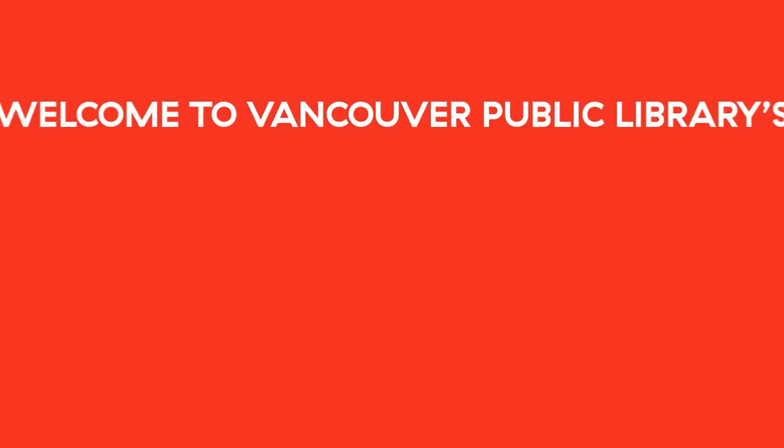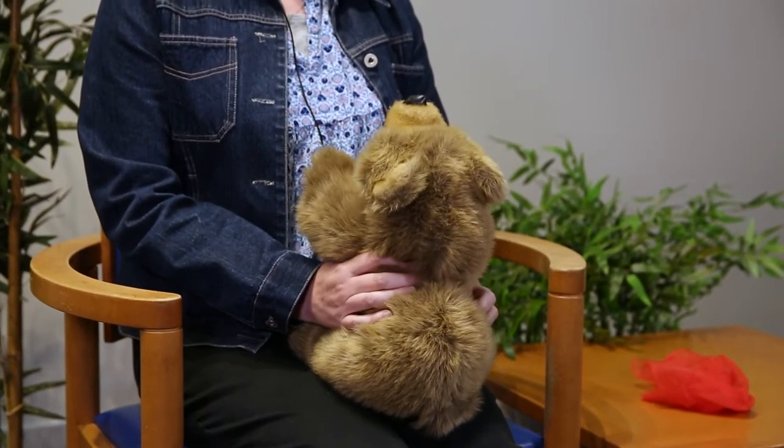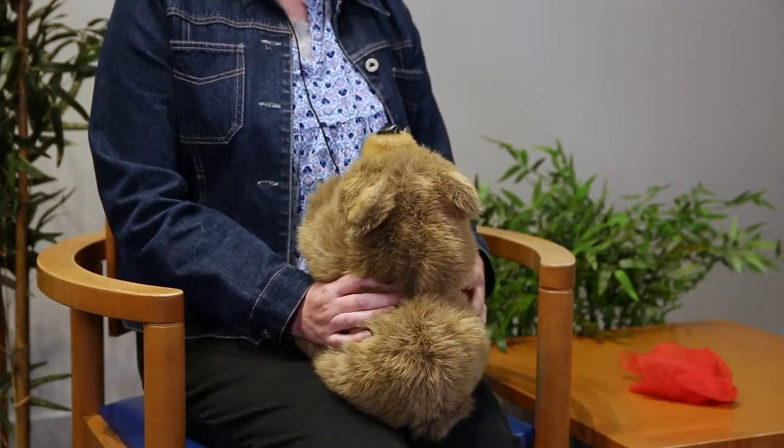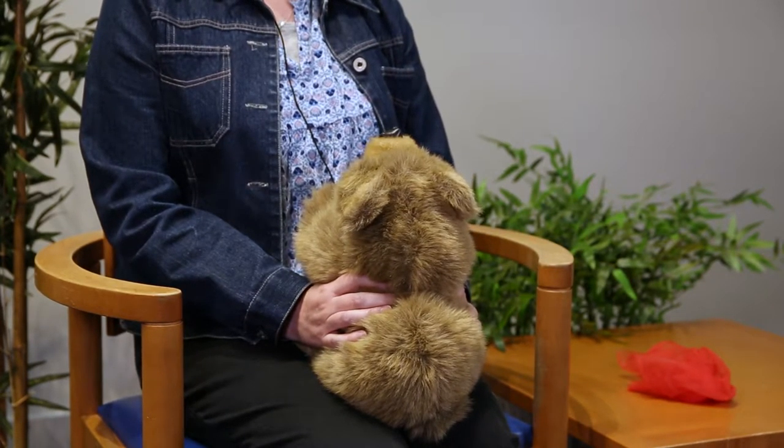Hi, I'm Catherine from the Vancouver Public Library. Welcome to Virtual Baby Time. I'm going to start with one of my favourite Hello songs. I'm going to have my baby facing me — this is my baby. It's really good to do that so your baby can see the expression in your face. You learn so much from watching your face and also watching you make words with your mouth and tongue. You can also gauge how well they're responding to the little bounces and rhymes. Let's get started with the Hello song.